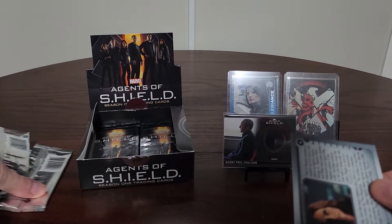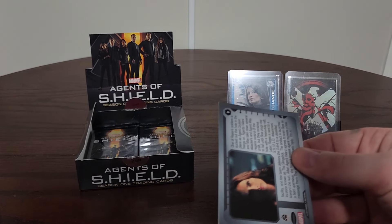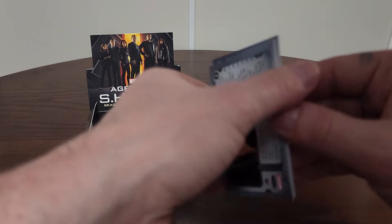I may not have top loaders big enough right now since it's a little thicker, but they are on the way. That's a pretty sweet costume card — memorabilia, whatever you want to call it. I believe they were calling them costume cards since it was part of the outfit.